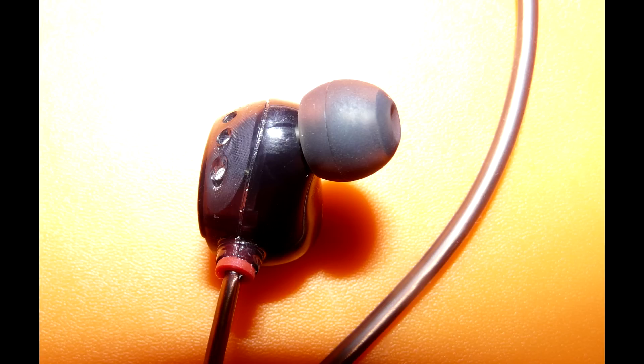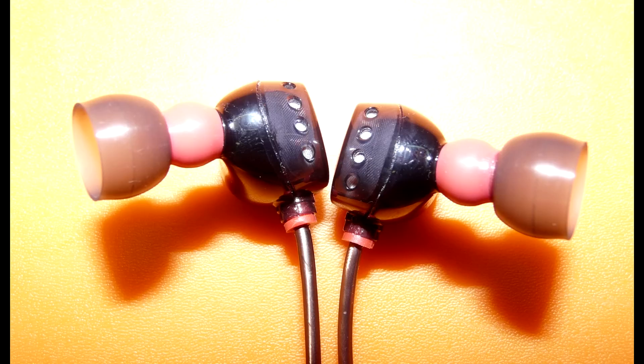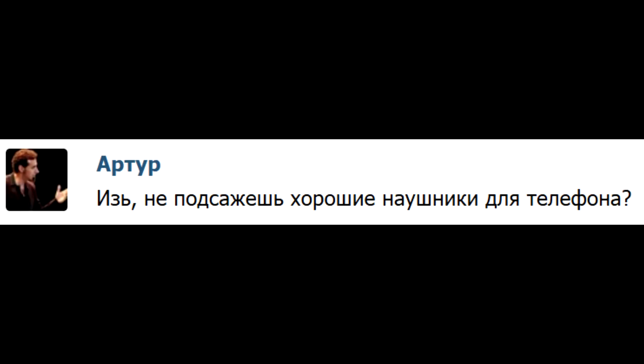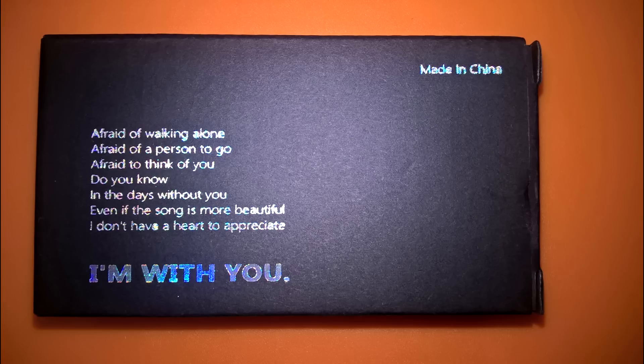Особенно хотелось бы отметить сцену. У ZN1 есть вентиляционные решётки, которые по сути делают их открытыми наушниками, за счёт этого сцена просто огромная. В общем и целом, я приятно удивлён качеством звука, качеством сборки, качеством упаковки, богатой комплектацией. Приятные наушники за более чем приятную цену. Лучше наверное за эти деньги не найти. Рекомендую. Китайские поэмы в прозе на коробке — это конечно отдельная история.